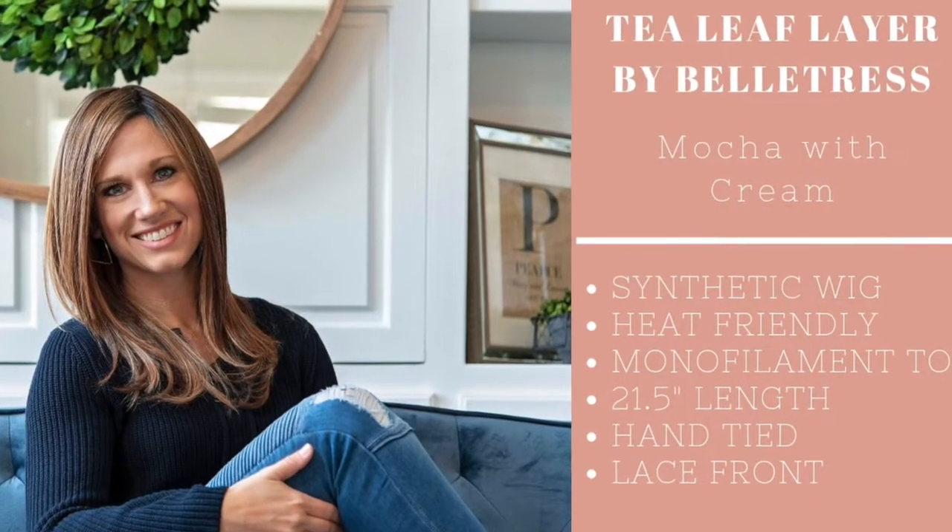I'm going to go get Tea Leaf Layer on and show you what she looks like. As always, be screenshot ready — here are the details on Tea Leaf Layer. Okay, here she is — this is Tea Leaf Layer in the color Mocha with Cream.